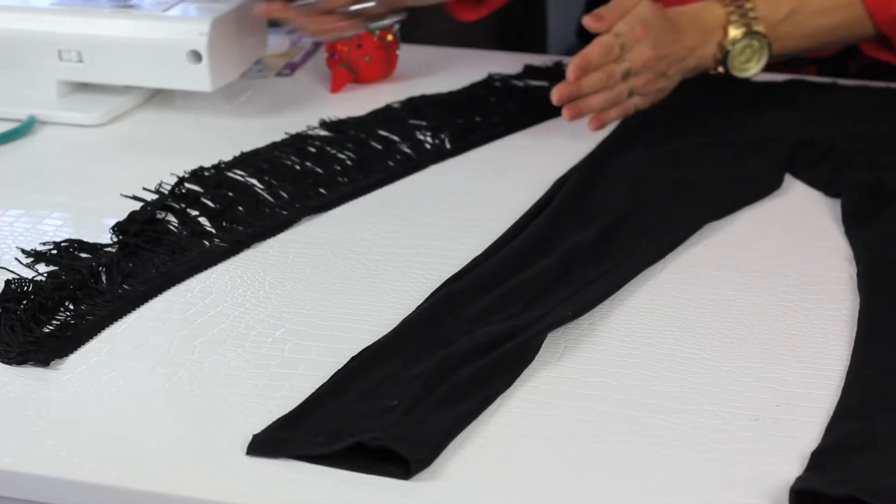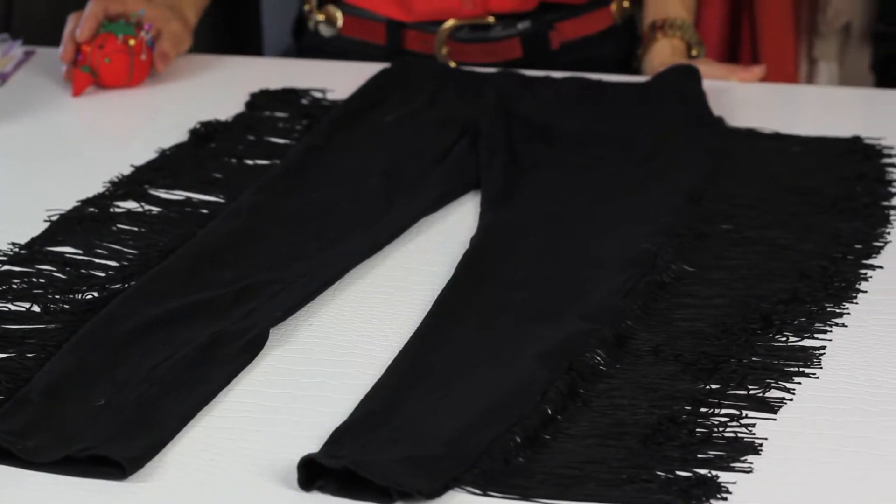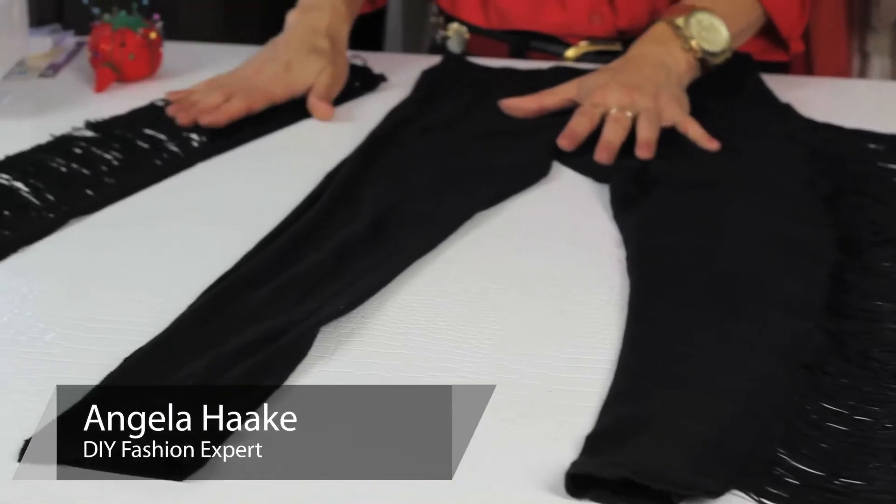Hi, I'm Angela with Freestyle Fashionista, and today I'm going to show you how to embellish your leggings by adding a little fringe. Two things you're going to need is a pair of leggings and some fringe.